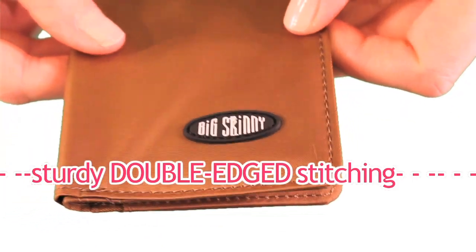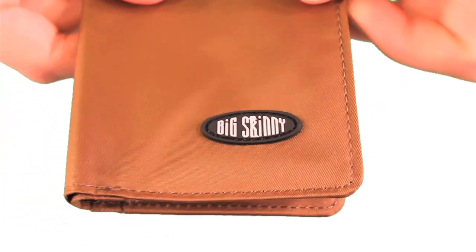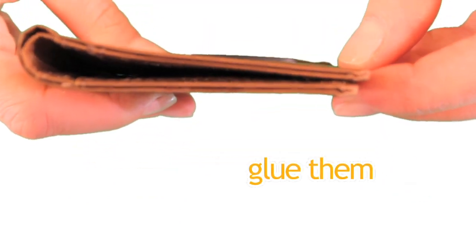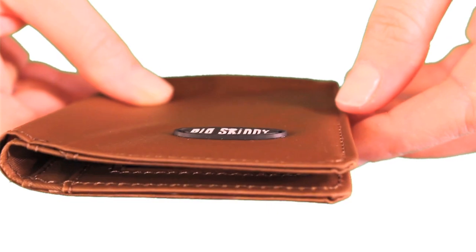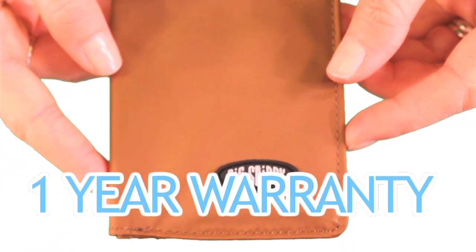This has a sturdy double-edged stitching. We tuck the edges in, glue them, and sew them completely around to prevent fraying. You're getting a quality wallet that also comes with a one-year warranty.